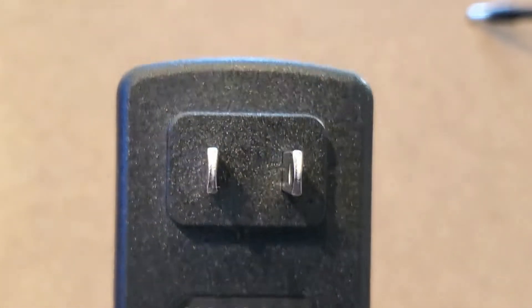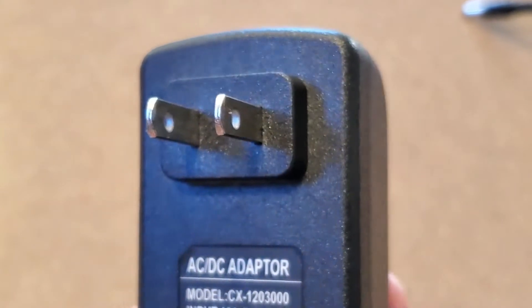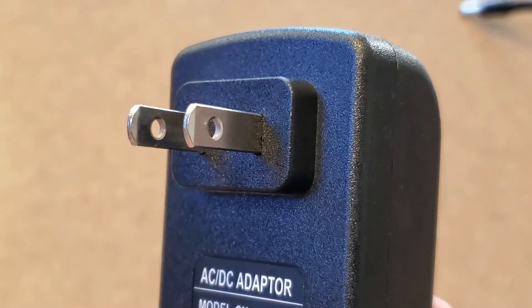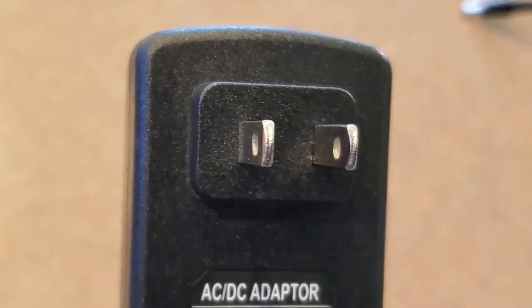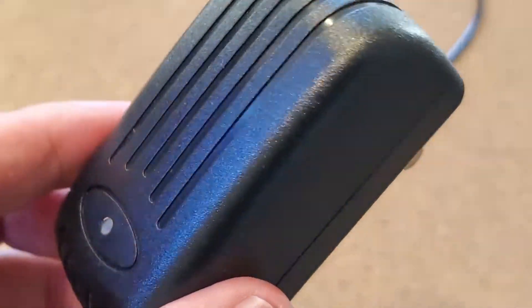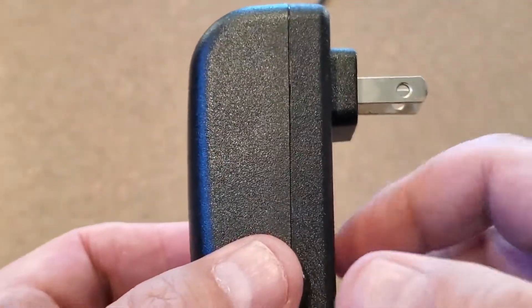I thought about it for a minute. If that little prong came pulled out, there's probably a wire behind it. So probably all I need to do is take it apart and solder the inside wire back to that tab that's supposed to go into the wall socket. But how to get into this little power transformer? There are no visible screws anywhere — it's going to be one of these pry-open methods, I suppose.